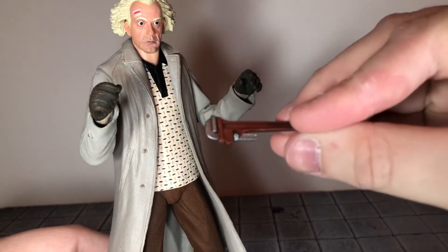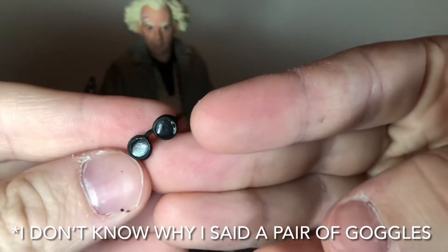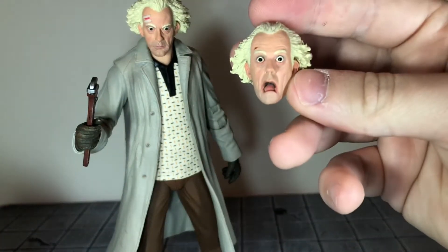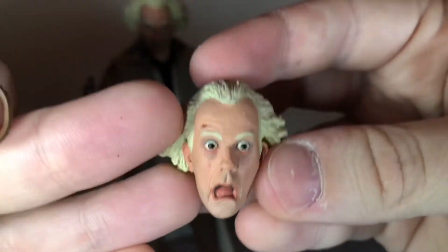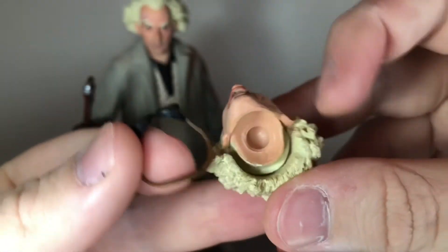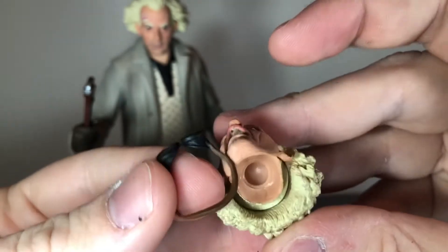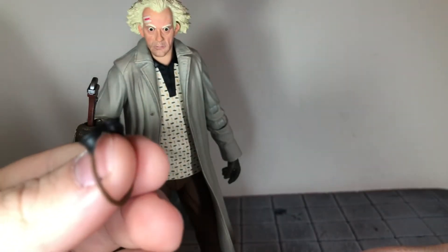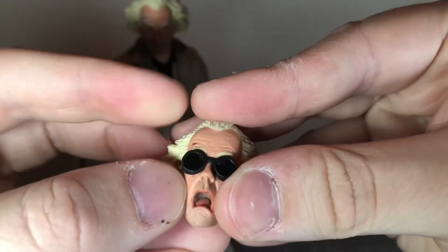Up next he comes with a wrench that looks really nice — pretty simple but it looks good. He also comes with a pair of goggles for the alternate head sculpt. This is the alternate head sculpt with an open mouth and a cut above his eyebrow. To get the goggles on you're supposed to wiggle it behind the head, but I don't want to do that without fear of breaking it. I could heat it up, but what I like to do is position it and then work it above the ears.